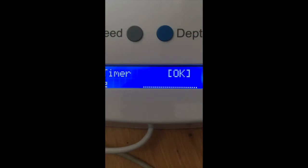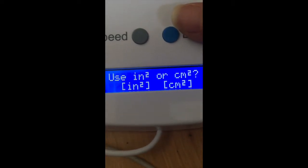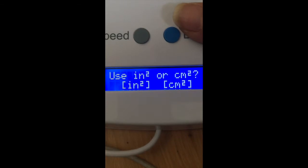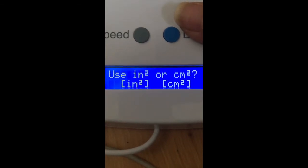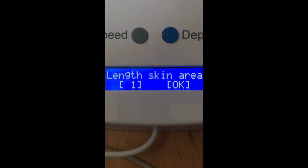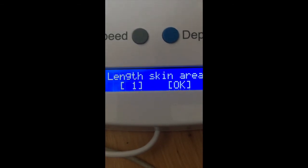With that said, once you see the timer prompt, the only option is to press okay. Then you have the option to specify the surface you want to needle in inches or centimeters — centimeters makes more sense to me. Now you need to enter the length and width of the area you want to punch.